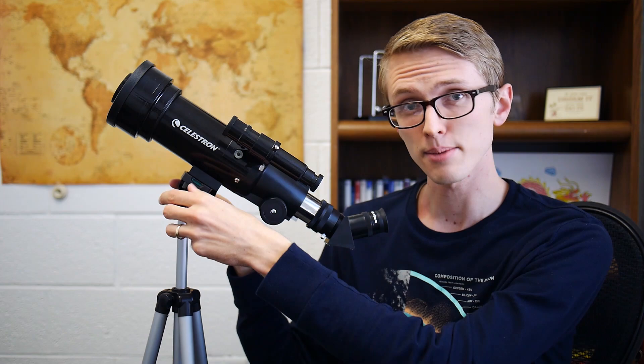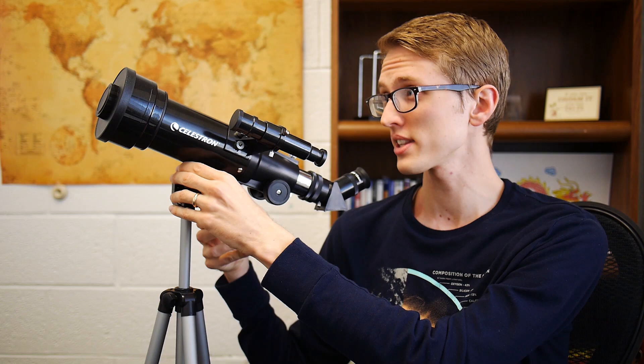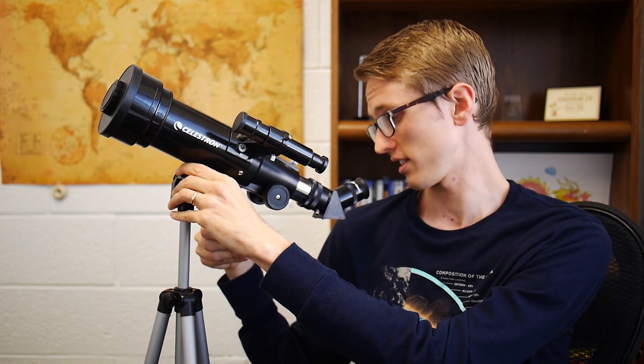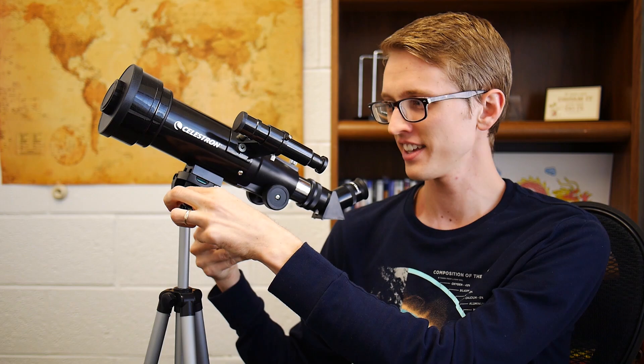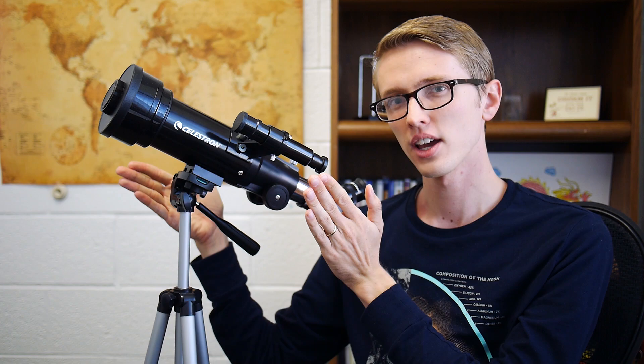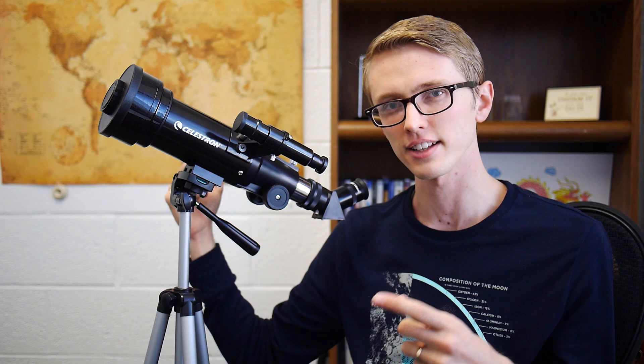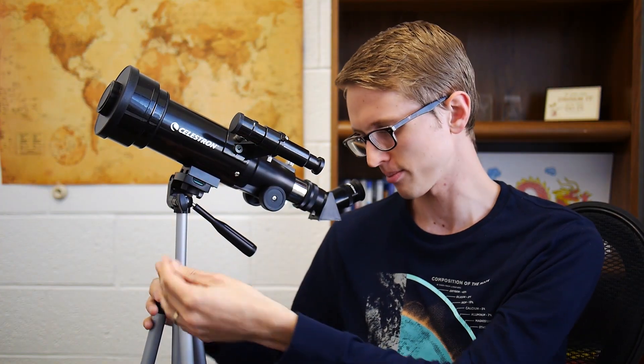Obviously at this price the materials aren't going to be top quality. The tripod is cheap and kind of a hassle to adjust. When I loosen the handles to pan side to side or tilt up and down, then tighten them once I've aligned my object, tightening slightly shifts the view — which makes it hard to get the object in the very center of the lens, where viewing is clearest. You just have to be gentle and patient and it'll get the job done. It's not the most sturdy tripod, but it stands on three legs so it works.